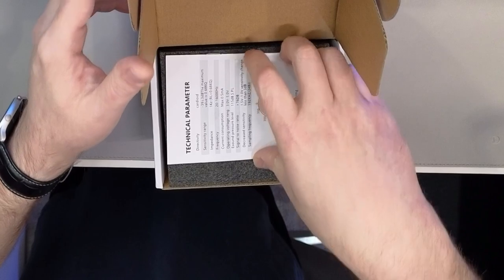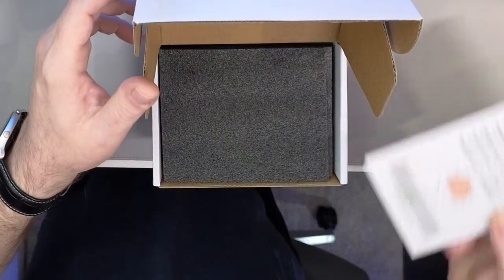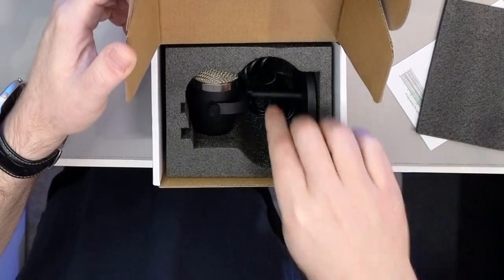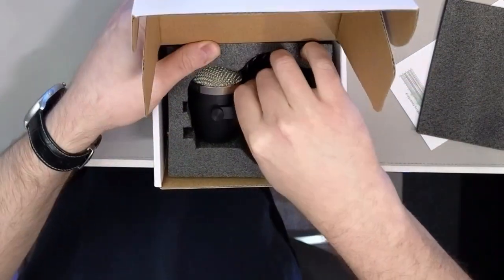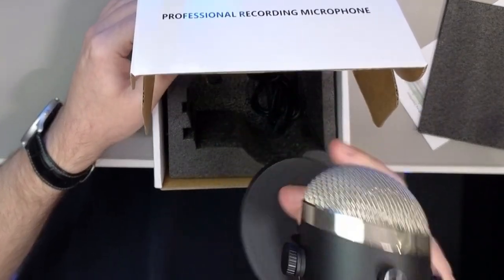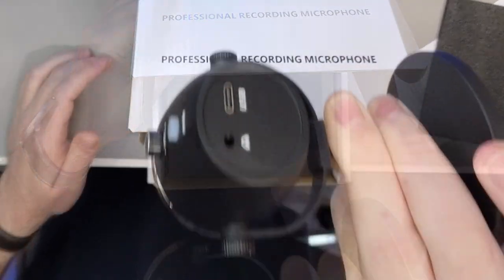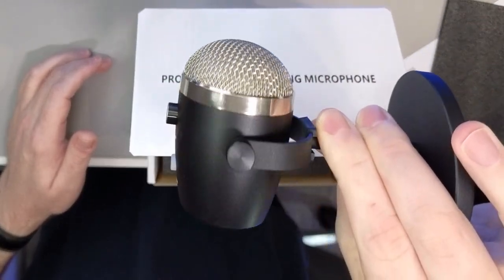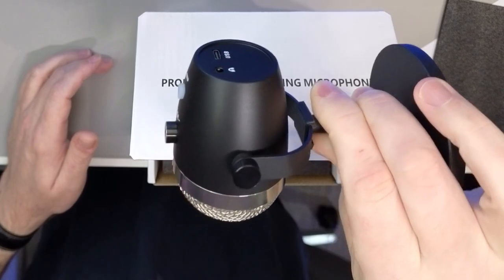The Yusheng comes with a nice owner's manual that gives you some of the specs. You can see it's a cardioid pickup pattern with pretty normal specs in terms of audio frequency range. It comes with a base that's actually pretty tiny — maybe two and a half inches tall — which isn't ideal in terms of proximity from your mouth to the microphone, unless your desk sits up really high relative to your head.